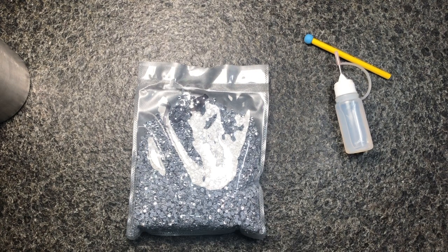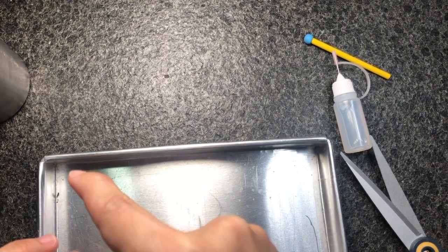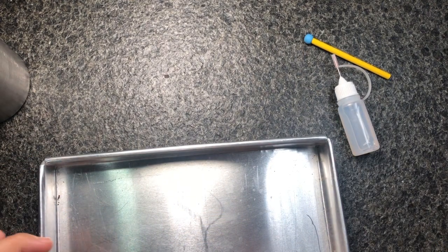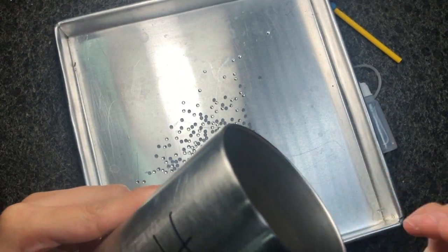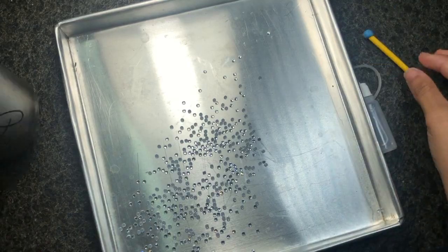I'm going to put my rhinestones in a tray — it's actually a baking tray — and I shake it a bit so that the rhinestones can flip on their own, which makes them much easier to pick up.